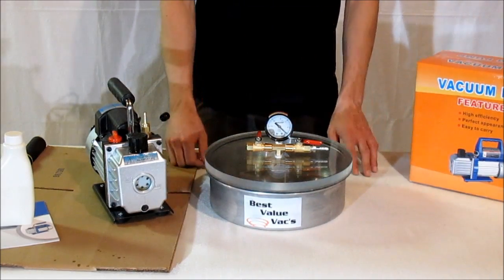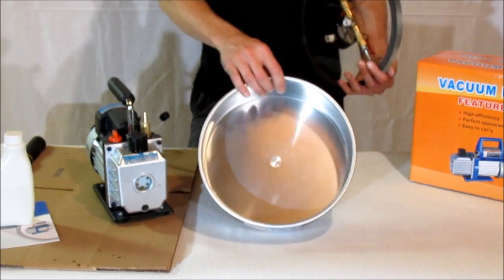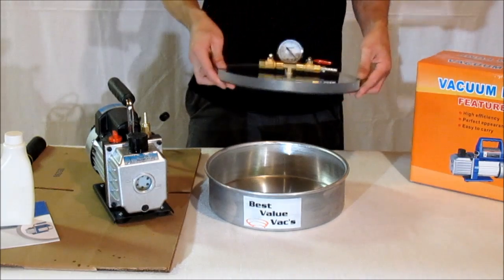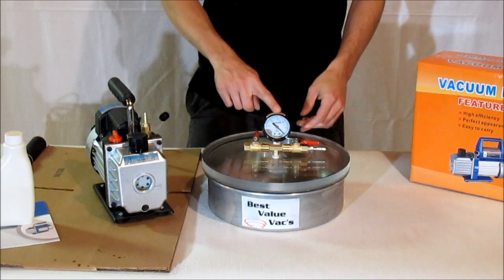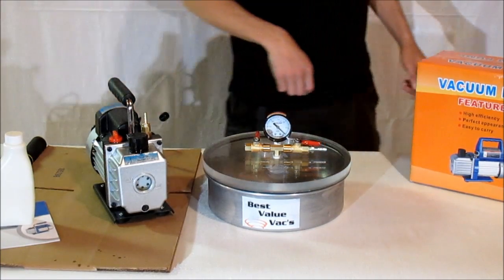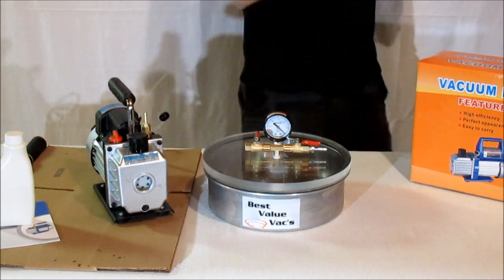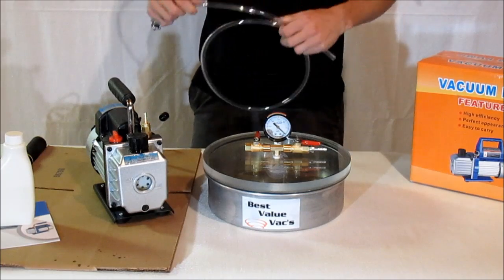Your 1 gallon kit also contains a 1 gallon vacuum chamber. The chamber is a steel chamber. You have your acrylic lid, rubber gasket on the bottom, your valve body and gauge assembly. To get ready and use your kit, you're going to connect your hose. The kit comes with a hose — this hose is a regular vinyl hose.